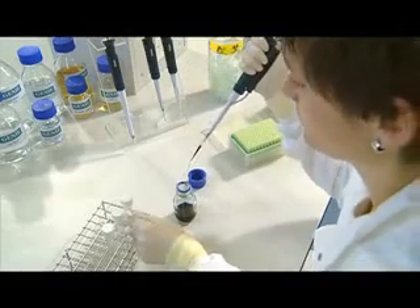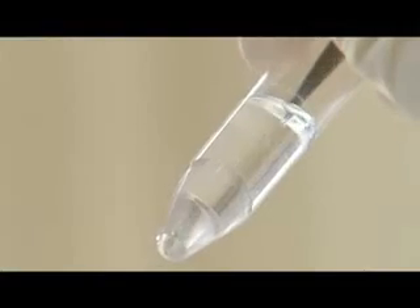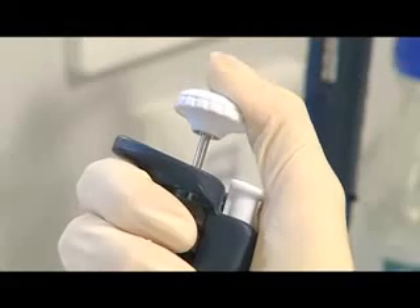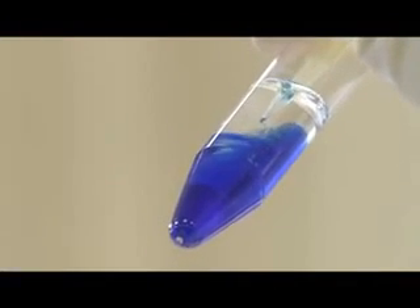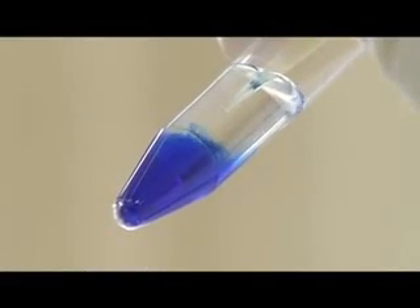Withdraw the pipette tip from the liquid and place it inside the recipient container. Slowly push down on the push button. This will release the liquid in the pipette tip into the tube. This time, push beyond the first stop. This ensures that any residual liquid is expelled from the pipette tip.